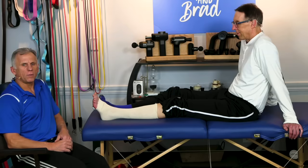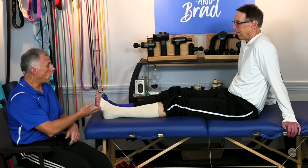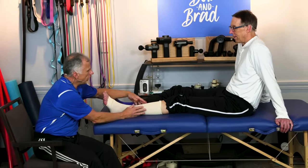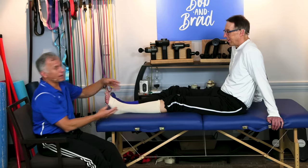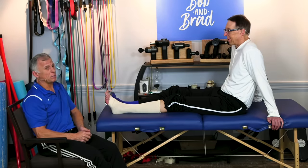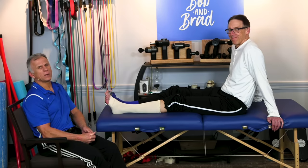If you're really having problems with circulation and these things aren't helping, or if you have so much edema that you're turning red or the fluid is actually weeping through the skin, you need to see a doctor. But these three things — proper footwear, elevating your feet, and compression socks — all work well and will help. Bob concurs.